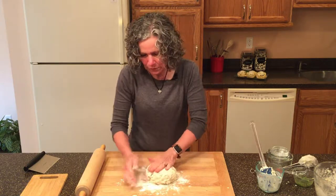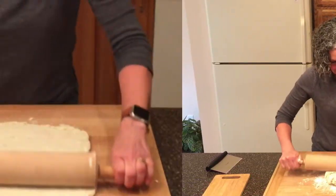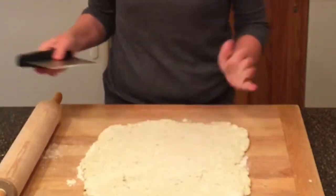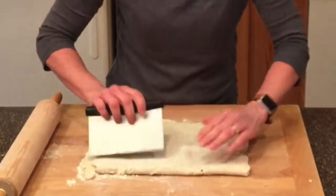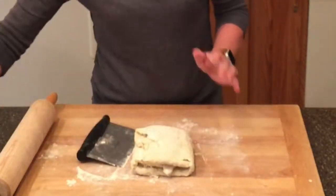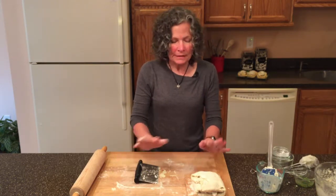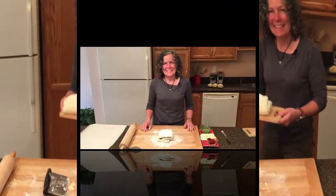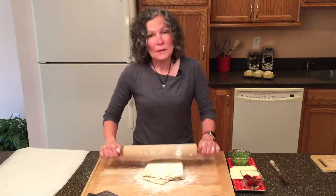Now we're going to leave the scone-making world a little bit and go into what's called the croissant-making world. I'm going to roll this out into a 12-inch by 12-inch square. Then we're going to fold it into thirds, then fold it the other direction into thirds as well. I'm going to put some flour on my board, place the dough on it, and put it in the freezer for about five minutes because I've handled the dough and I want to keep that butter cold. After five minutes, it's time to roll it out again into another 12-inch by 12-inch square.